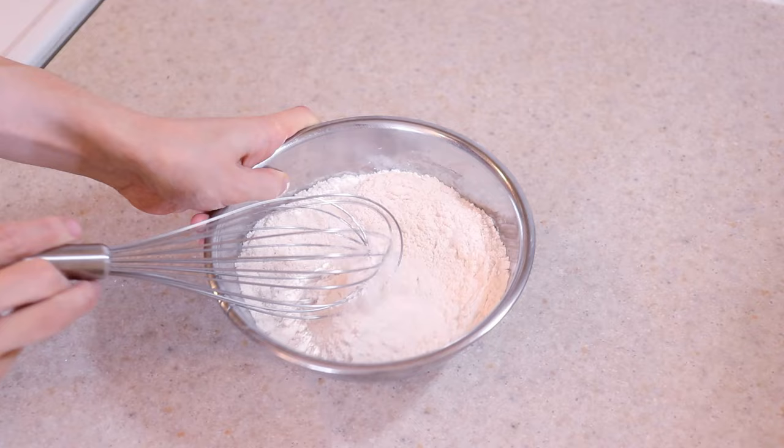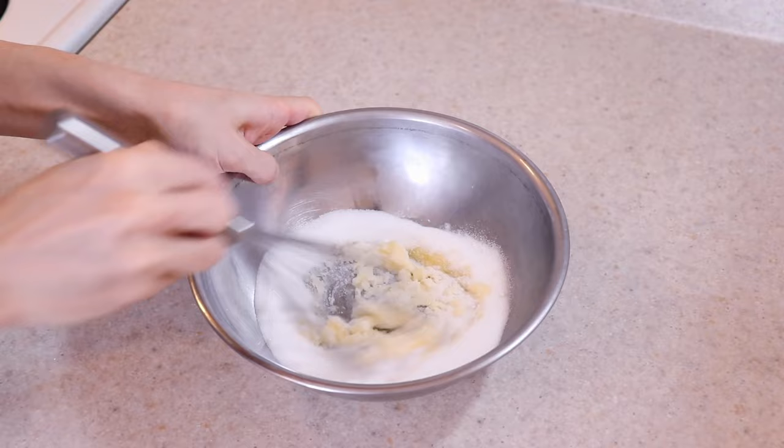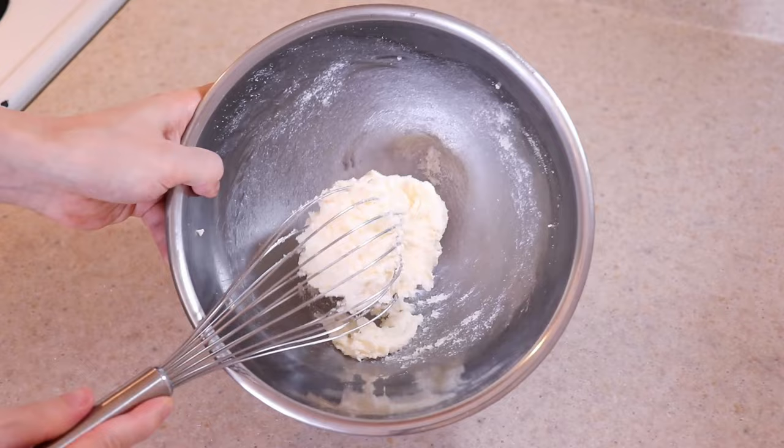In another large bowl, you'll need 4 tablespoons of softened butter. Add two thirds of a cup of white sugar and cream it together until pale and fluffy. This step adds great lightness to the cake because tiny air bubbles are being whipped into the butter. I over-warmed the butter slightly here — remember, you just want it softened, not melted.